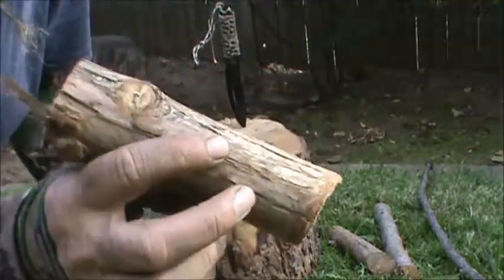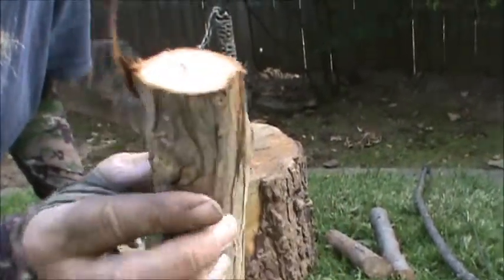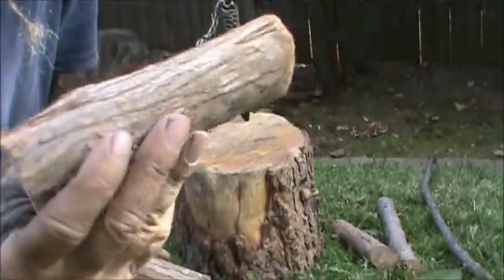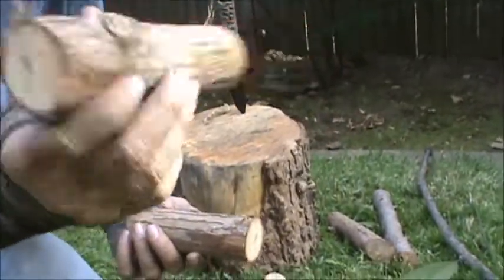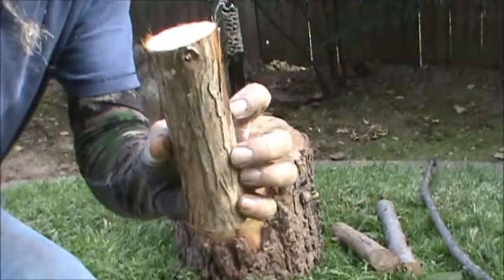This one has a knot in it on both sides, so I'm going to go ahead and use this piece as the little fireboard — it's going to be a little mini fireboard. This one's pretty clean, so this will be the spindle.